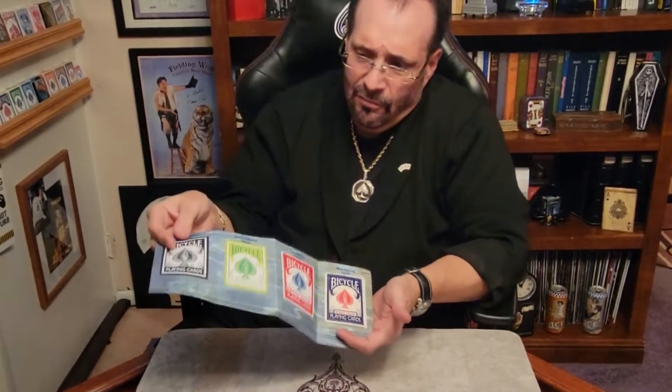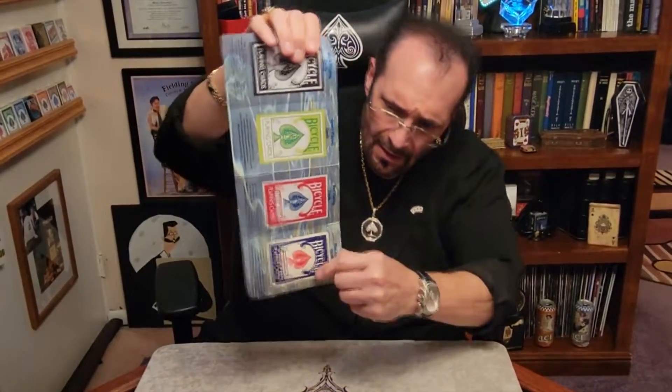People always ask me where I get my cards from. I get them the same place you do, but occasionally we get a catalog in the mail. The catalog has a few little choices, and sometimes if I want them really fast, I can just shake it like that and the card sort of just pops right out of the catalog — sort of magical like that. It's kind of neat.